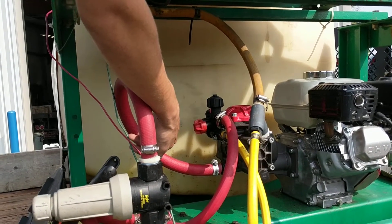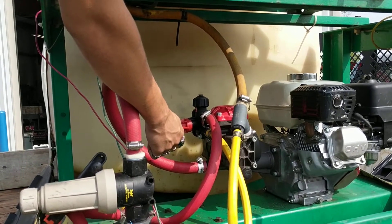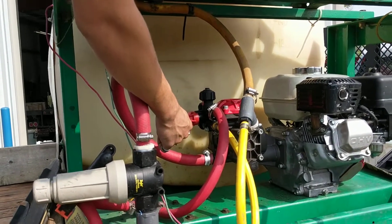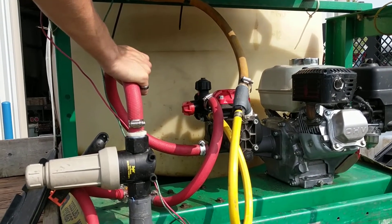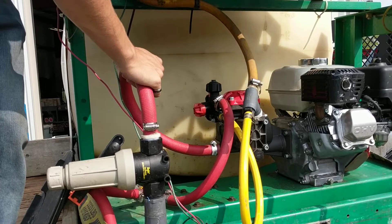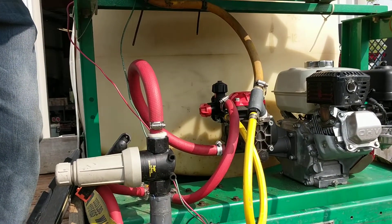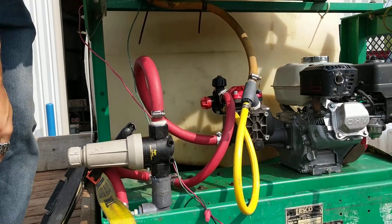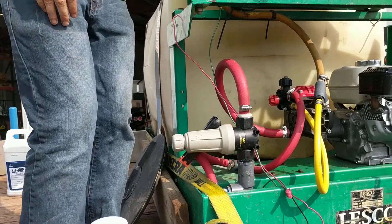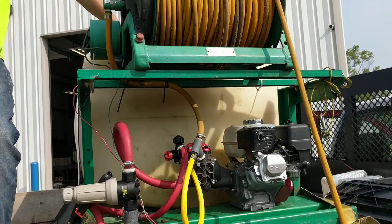To get pressure, how would you know if you get too much pressure? Being that there's no PSI gauge on this, what else can you do while you're on the job site? Jug test — correct. How long do you put it into the jug?